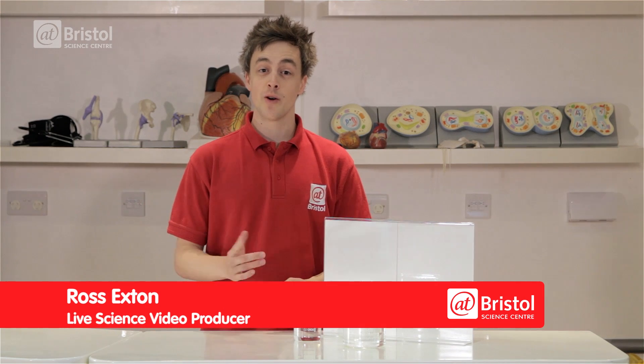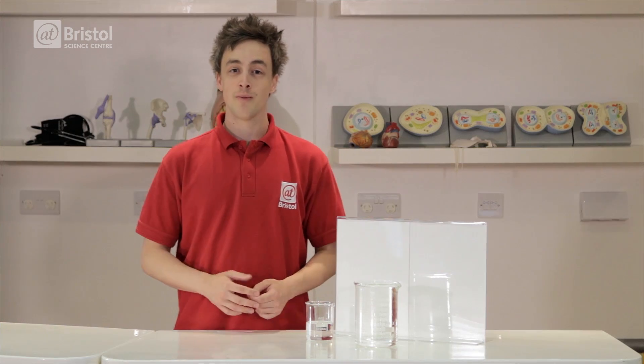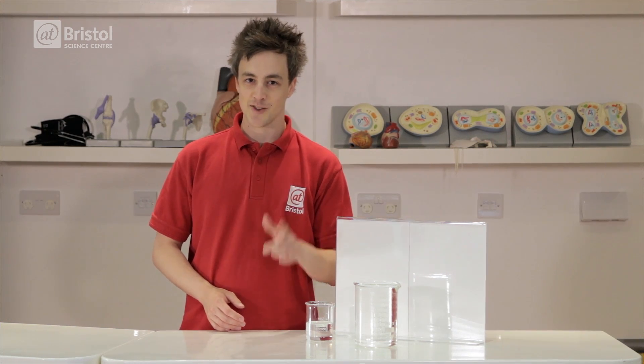Hi, I'm Ross and today I'm going to be showing you the secret to making things invisible. This is something which you can do at home — it's really easy and a great trick to show your friends. But I assure you, it's not magic, it's all science.